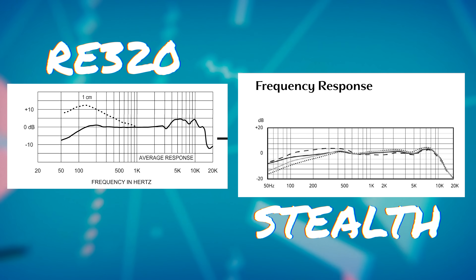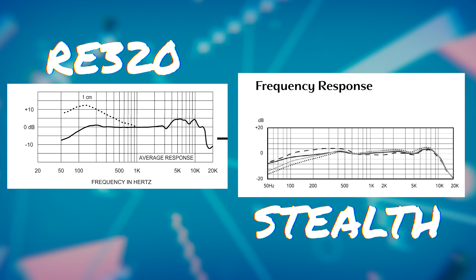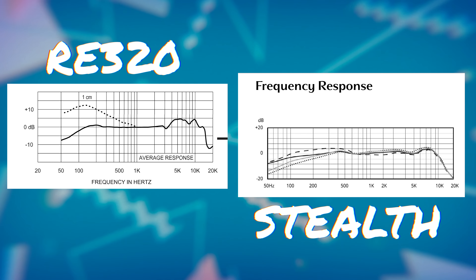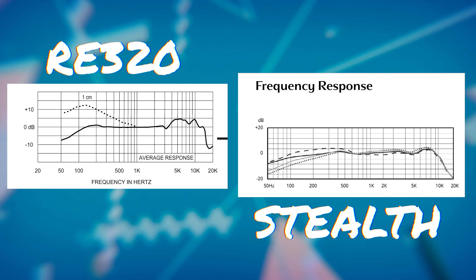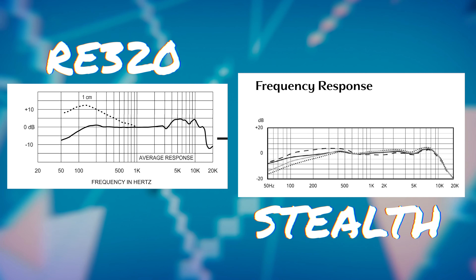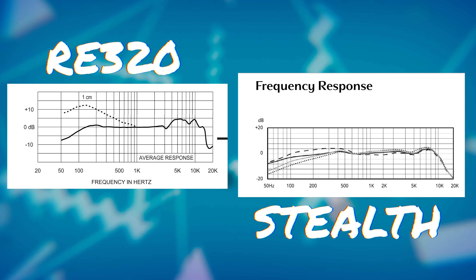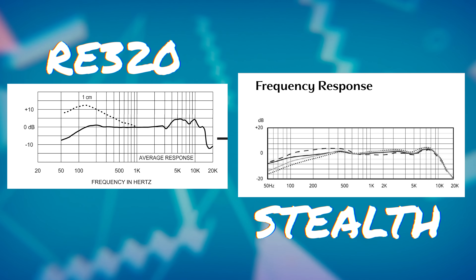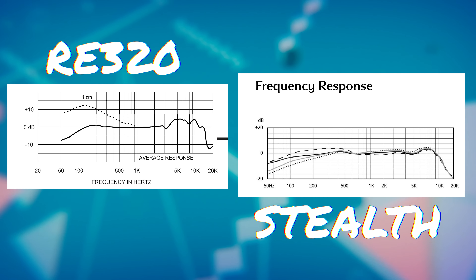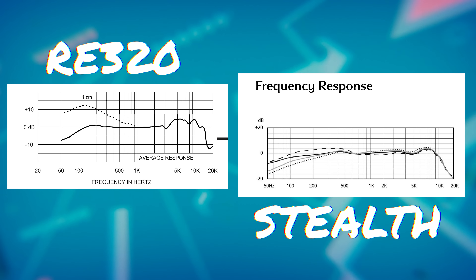If you look at the frequency response curves for the RE320 and the Aston Stealth side-by-side, they have similarly intended frequency response curves with a bump in the high end before roll-off. However, the RE320 has a serious proximity effect — specifically a one-centimeter distance chart that cranks up the low end. In the high end, both have a little bright bump, but the RE320's is all over the place and then drops before 20 kHz before spiking back up — very different looking, but similarly intended microphones.